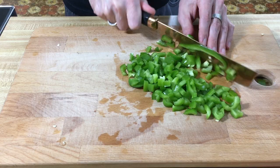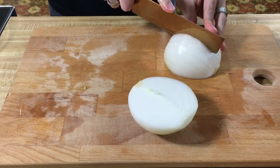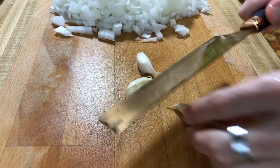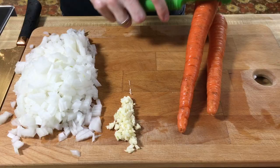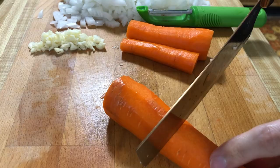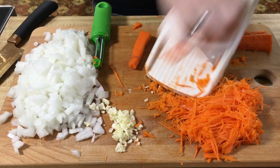We're gonna dice up our green bell pepper, and do the same thing with our celery and onion, and mince our garlic. And finally our two carrots — you can do this one of two ways. I used to shred these on a regular shredder and the texture was a bit soft, which is fine, but if you want something a little more crunchy or just more texture, you can julienne them, which is what I recently started doing. If you have one of these mandolins, it makes it super easy.